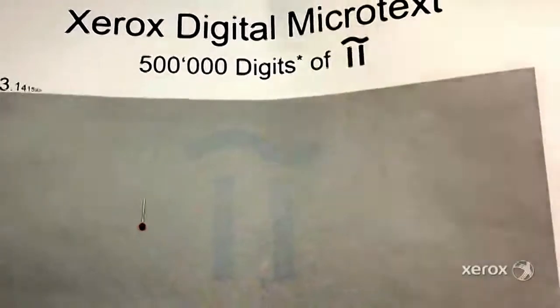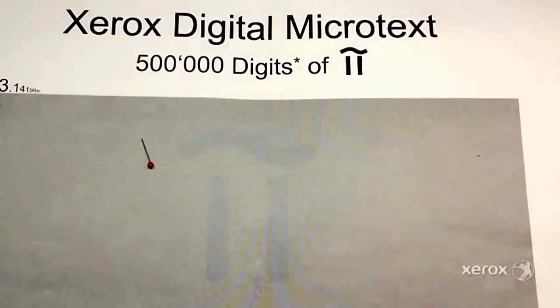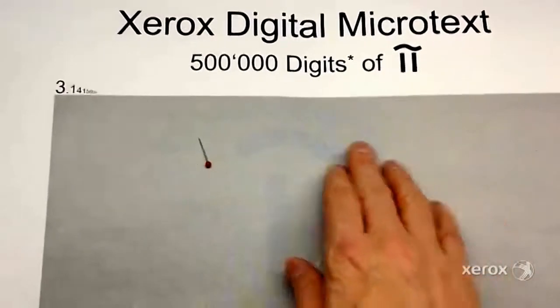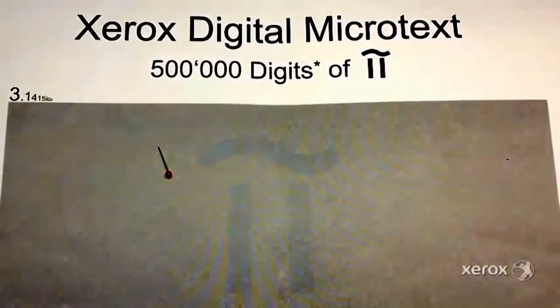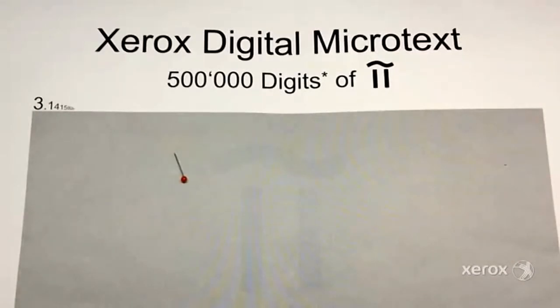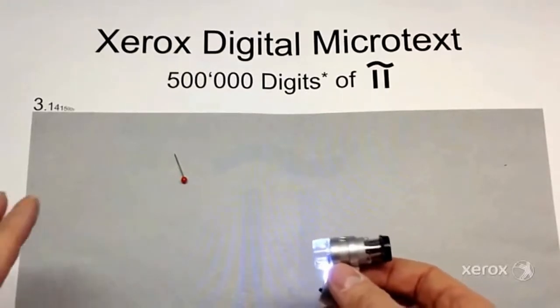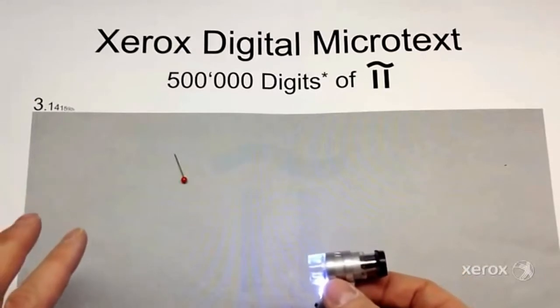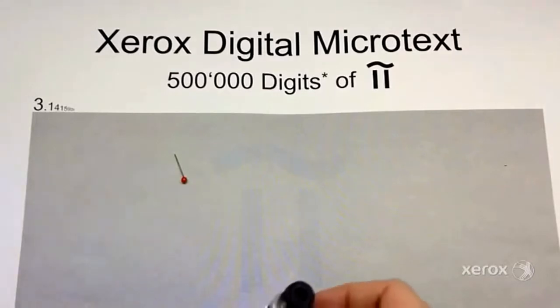Here is a 12 by 18 polyester — it's a synthetic kind of sticker or decal. We've taken pi and made 3.14, imaging out half a million digits using Xerox microtext. What we're able to demonstrate here is that the 2400 by 2400 dots per inch, combined with the EA low-melt toner — which is a very fine micron particle — allows us to image this kind of detail. It allows for enhanced image quality plus the detail needed to get onto these kinds of substrates.